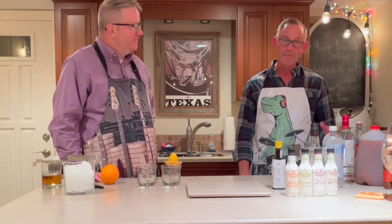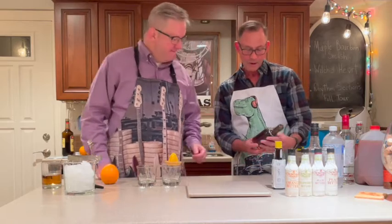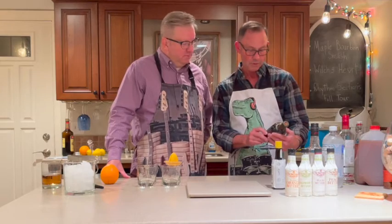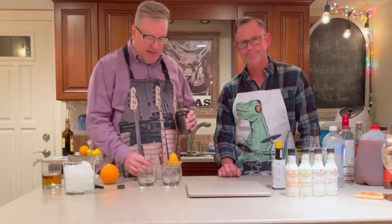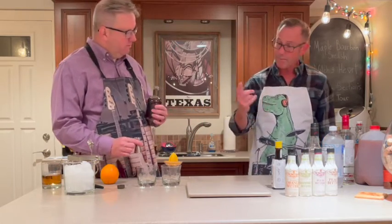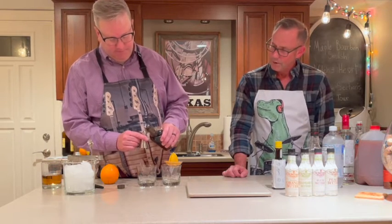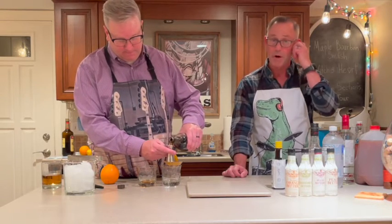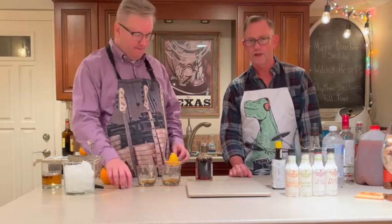For tonight we're gonna make the Maple Bourbon Smash, and we're gonna start with one part of pure maple syrup. Steven, take note that this is amber in color and it's grade A. Only the best. Maple syrup does appear to be a bit overpriced. We're doing one part in each glass — I'm gonna use the three-quarter side of this jigger, which is the small side. By now, ladies and gentlemen, you know that this is a jigger — there's a large side and a small side, and Stephen elected to use the small side tonight.